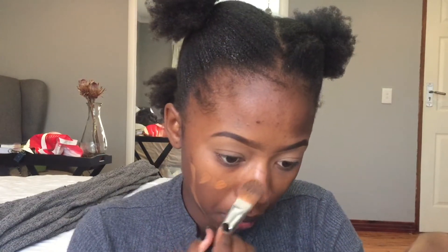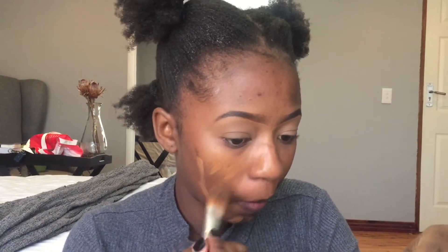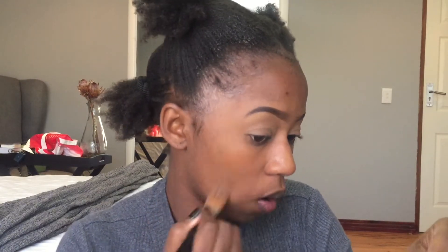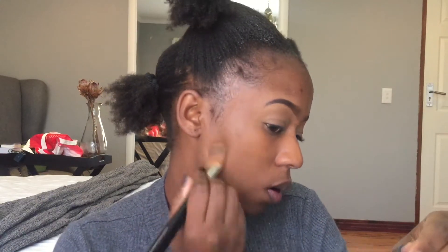Then I'm going to take my Double Wear Foundation by Estée Lauder in the color Roast Rich Chestnuts. I'm going to use a foundation brush and apply just a tiny, tiny bit on my face. I'm not really looking for coverage here — I just want an even skin tone, so I'm going to apply as little as possible. I was supposed to apply my glow stick before the foundation, so I'm just going to do that now.